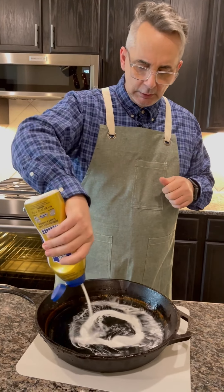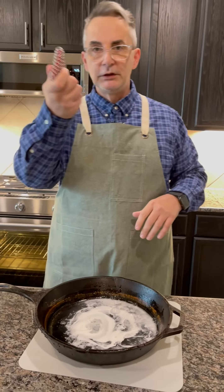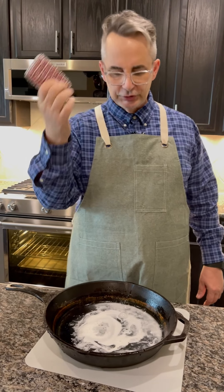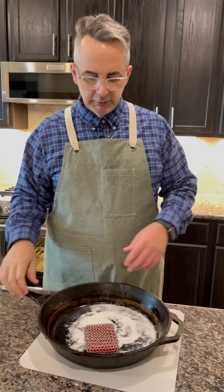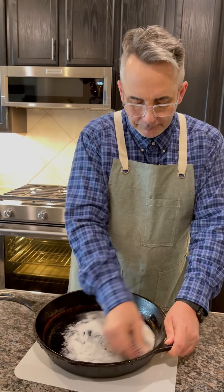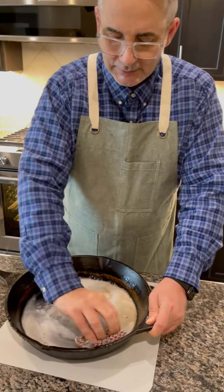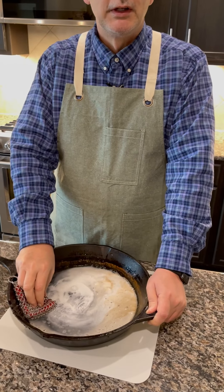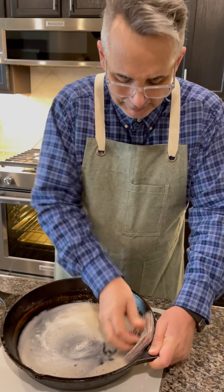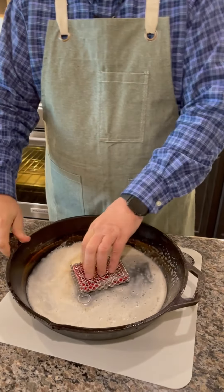Open the package and squirt it in there. I like to use this chain mail — I would never use this on a piece of nonstick because it will just destroy it. But it'll bring down a piece of cast iron, and we're just going to scrub it. Once you've had it seasoned, it works very well as a nonstick surface — it becomes your most coveted piece of nonstick in the kitchen.